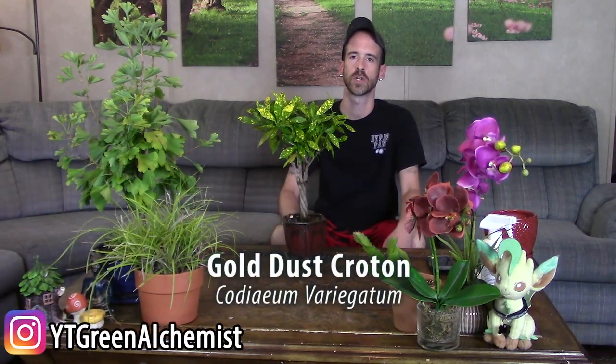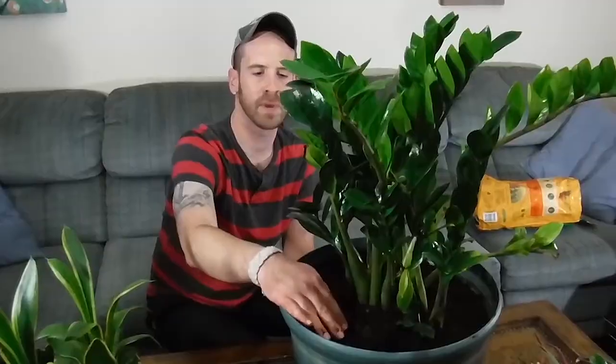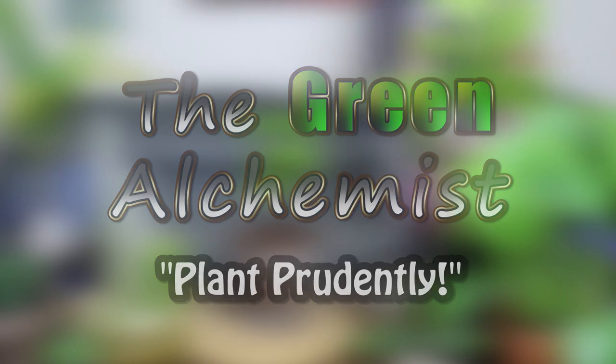What's up YouTubers and plant lovers, it's Justin and today I'm going to show you how I care for my Gold Dust Croton. The scientific name is Codiaeum variegatum, but this is the Gold Dust Croton. I've also heard it called the Sun Spot Croton, but I call it the Gold Dust Croton, and I have it in my bonsai form.